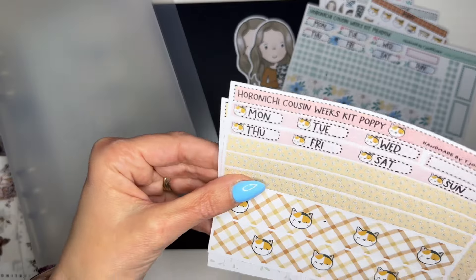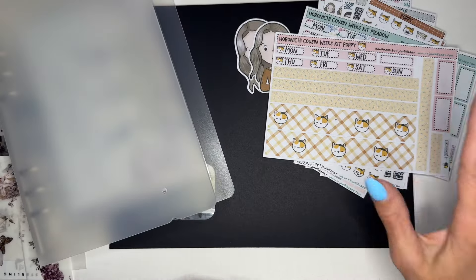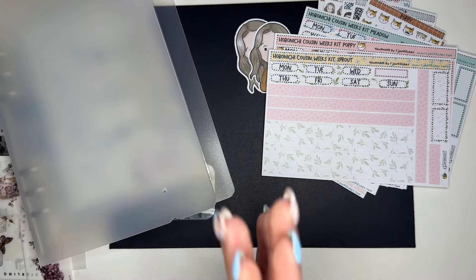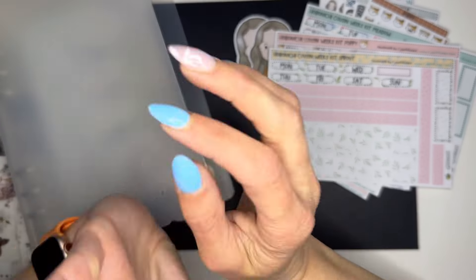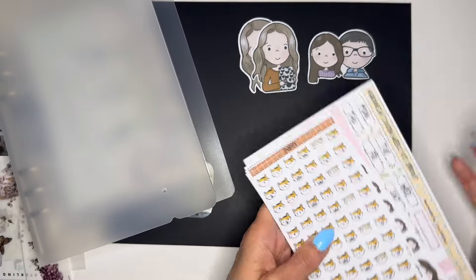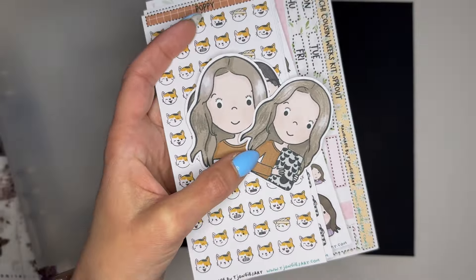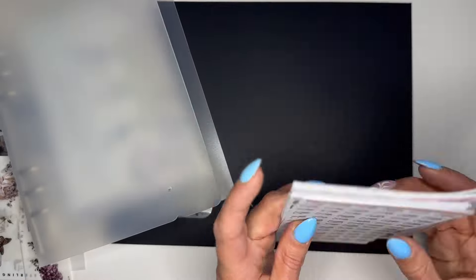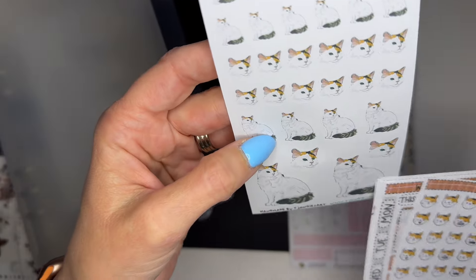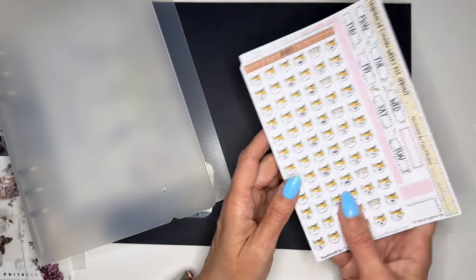We have the Hobonichi Cousin Weeks kit Meadow — absolutely beautiful — and the Cousin kit with Poppy. I love these colors. And then we have the Hobonichi Cousin kit Sprout. Thank you so much, Joy — I am so excited to start using these. I'll link her Etsy shop down below. I've never had stickers of me before, so that's so awesome. And I just love the Poppy stickers — they look just like her. I always wanted a planner cat and here she is.